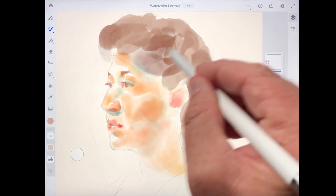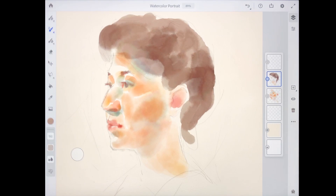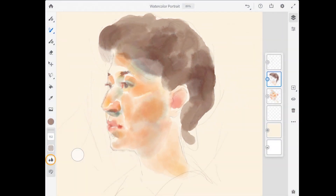Next, we have one of the most interesting settings in Adobe Fresco, and that is the water flow setting — these two little droplets here. Water flow determines how wet the brush is. With watercolor painting, you dip the brush in water and then dip it in paint, and the more water that is on the brush is going to influence how the colors spread out on the paper and blend and bleed with other colors.